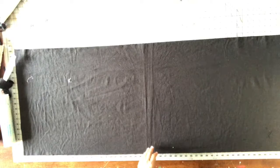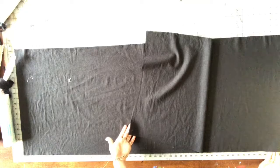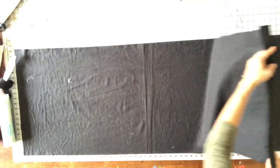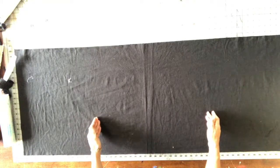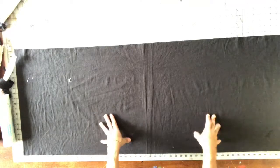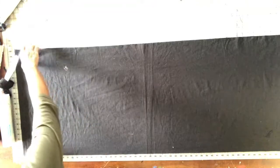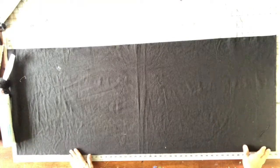Now that I've got my fabric squared up, I've got two layers here and I've got my selvedges cut off. I'm going to go ahead and cut this into three equal pieces, which will give me six squares for my napkins.